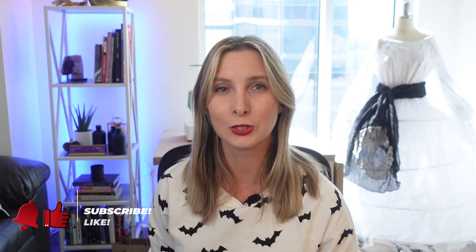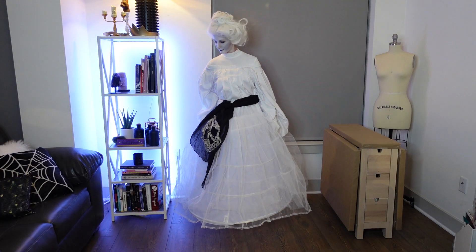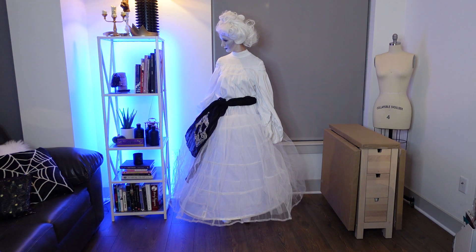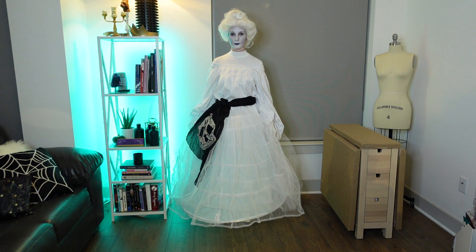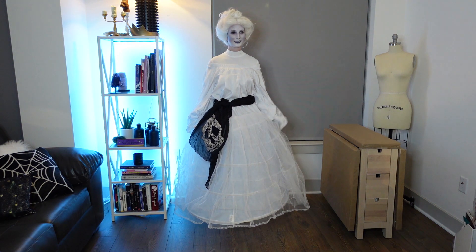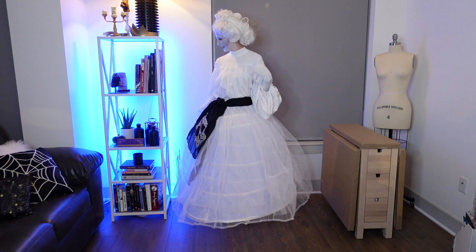And there we have it! I hope you enjoyed this Halloween inspiration. Please like and subscribe for more fun Halloween and costume content. You can also find me on my socials at TillyBoomCosplay. We'll see you next time! Although I guess if I've already scared my boyfriend, I'm already doing a good job of becoming a scary ghost.